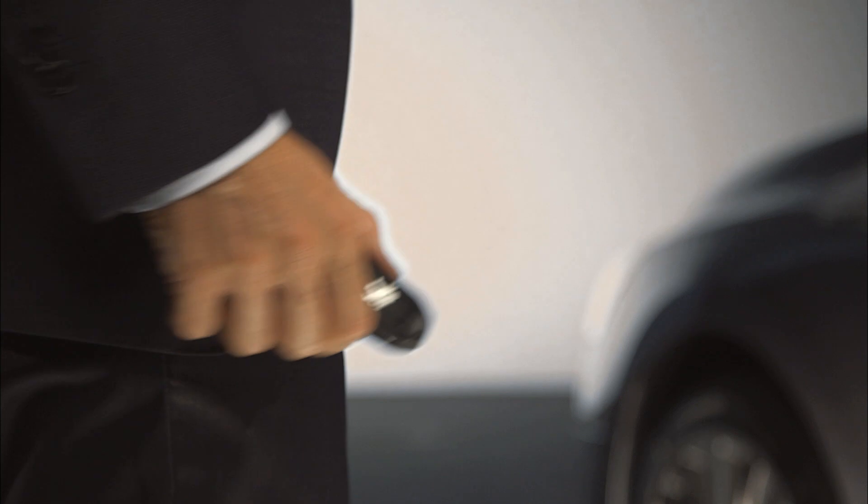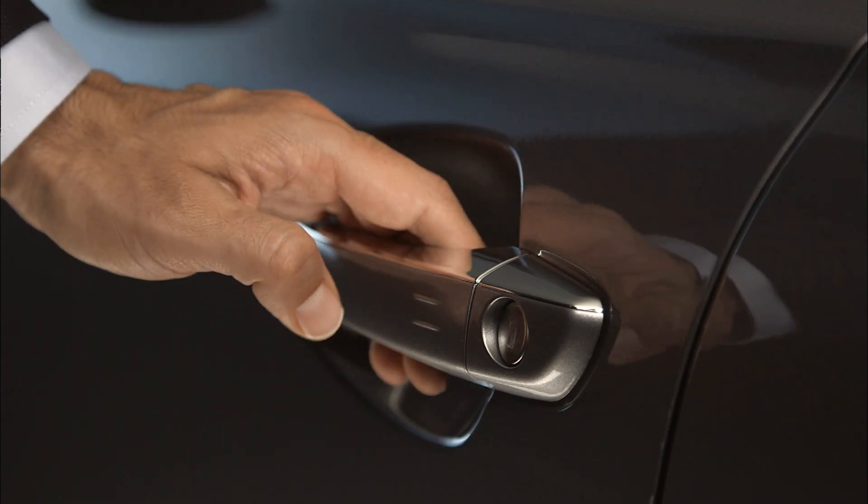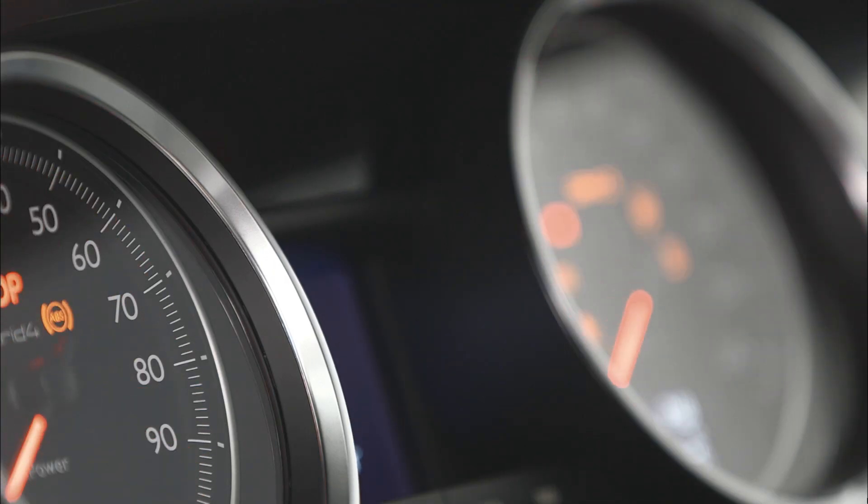Keep the electronic key in your pocket or your handbag and the doors will unlock when you approach the car. Once in your vehicle, you start and stop the engine simply by pressing the start-stop button.